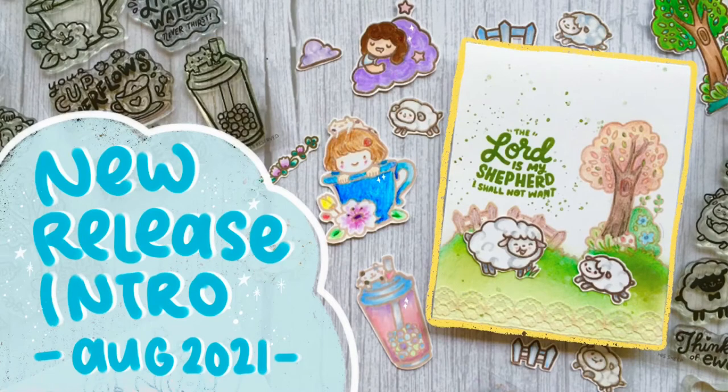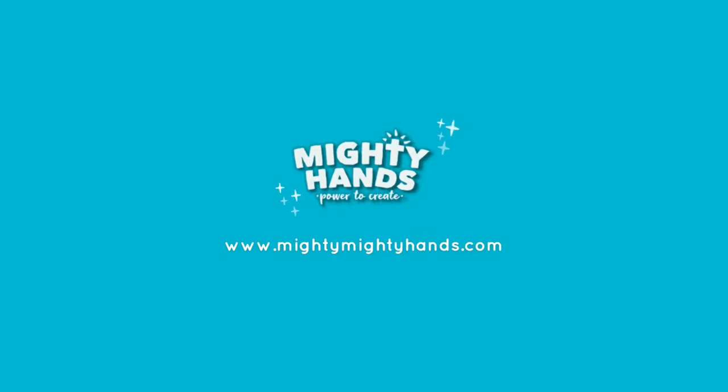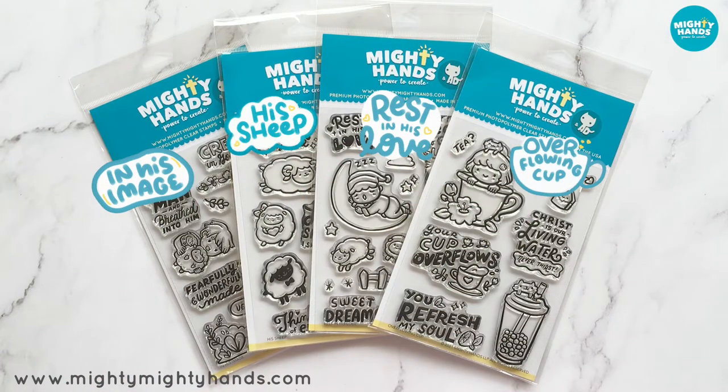Hi there, this is Julie Wong from Mighty Hands. I'm so excited to be sharing our new stamp sets with you. For those of you who are new to us, Mighty Hands products are here to help you share the love of God with others and also to fill yourself up with this important truth. So we always want to focus your attention on Jesus and his finished work.